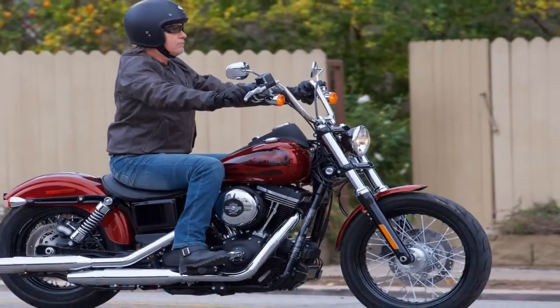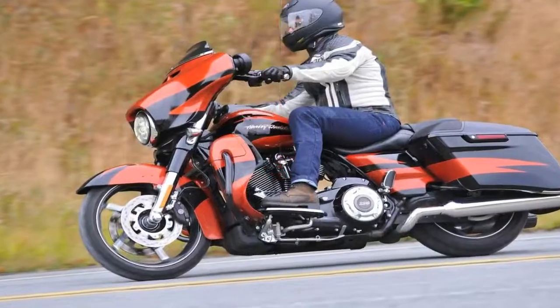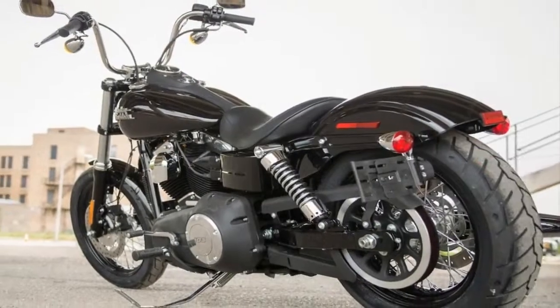Coil over piggyback shocks support the rear end with adjustable spring preload. The front end gets a set of beefy blackout 43mm forks, which look really cool but come with no adjustment.